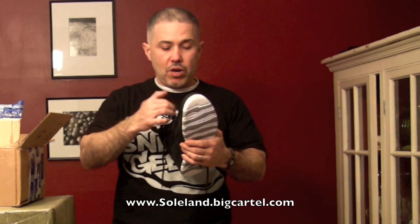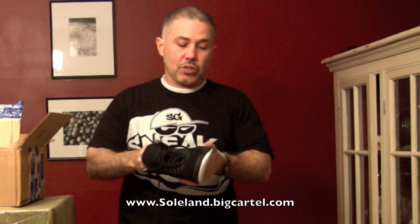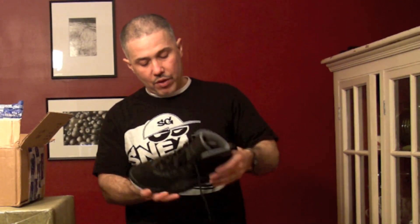These are dropping later in the year. The Jordan 10 — we just had the Chicago 10s drop. For this year, the City Pack 10 is also gonna be dropping — the 10s in different colorways: New York, Seattle, and some others. So here we go with the Stealth.